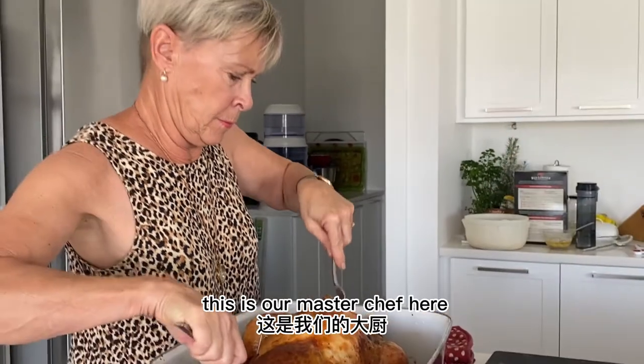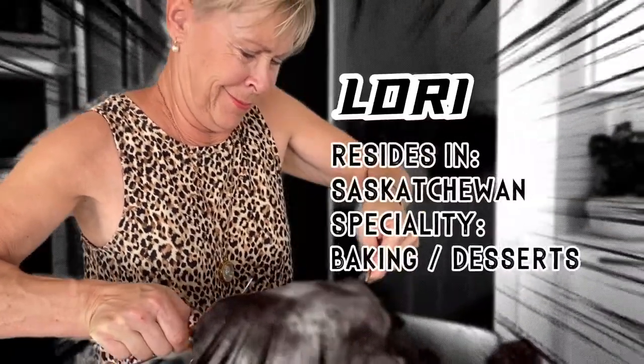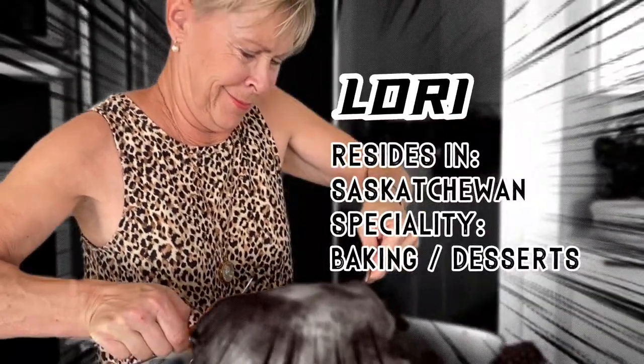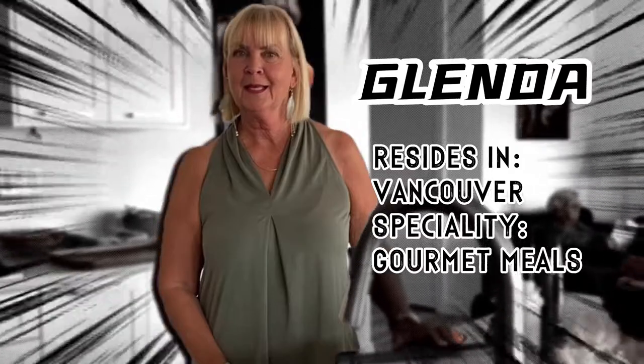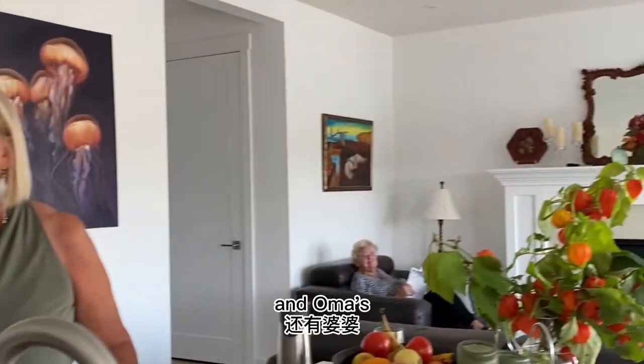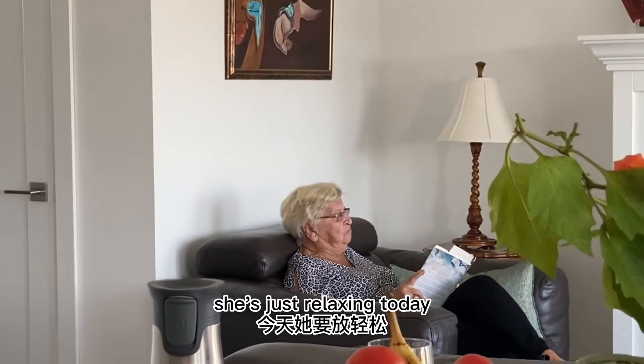I'm going to introduce you guys. This is our MasterChef here, our host Lori. And this is our sister Brenda. And Oma's in the far corner — she's just relaxing today.